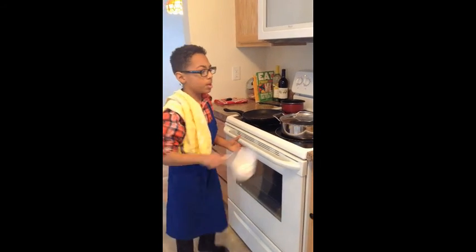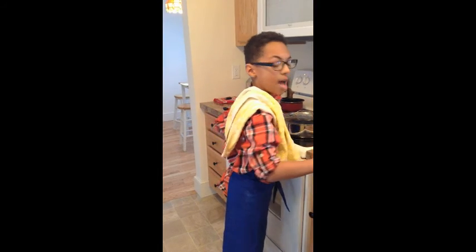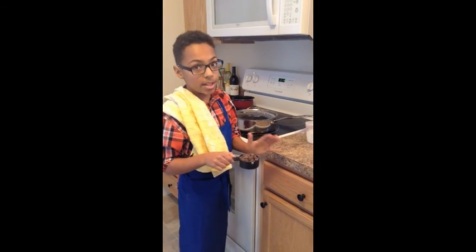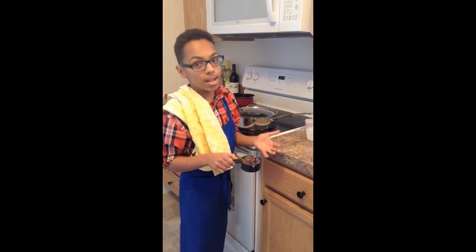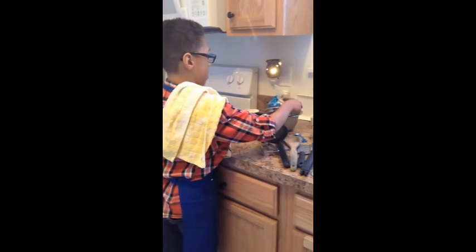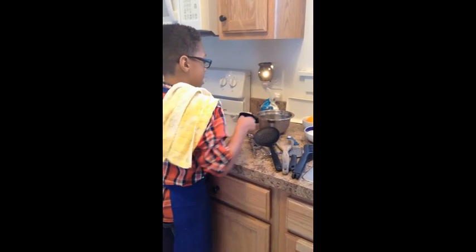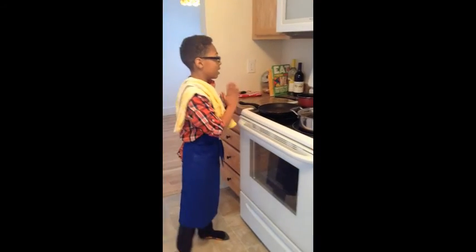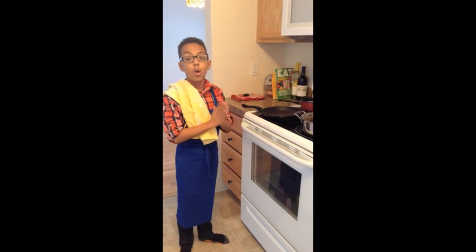Then you're going to get your chocolate. I like semi-sweet chocolate so that it's not all super sweet when you're trying to eat it. So I'm going to put semi-sweet chocolate in my bowl, and we're going to wait for the heavy cream to get warm.